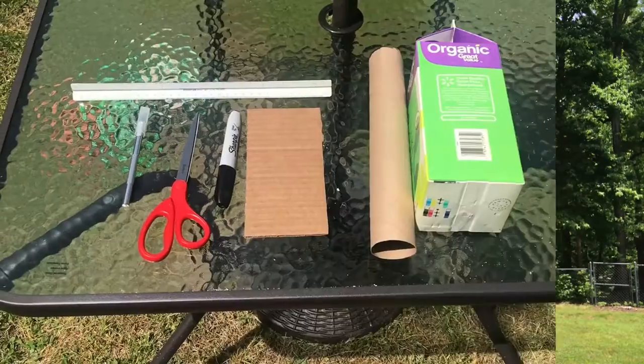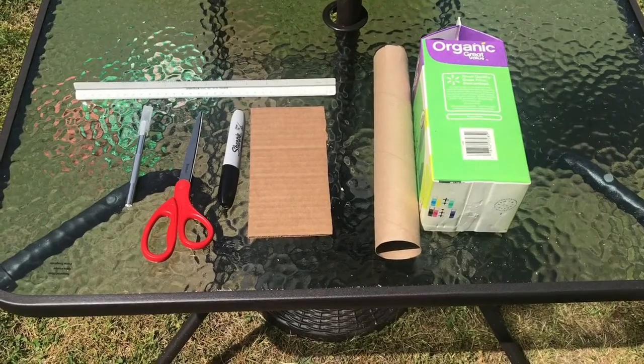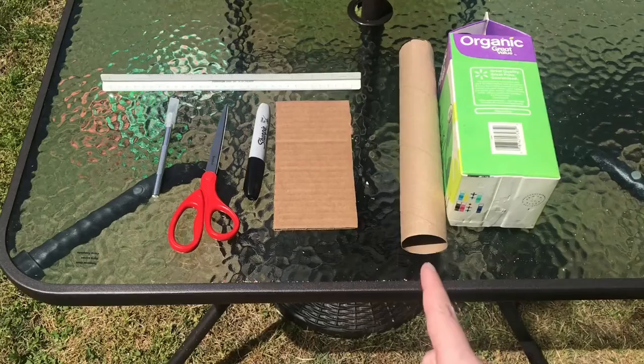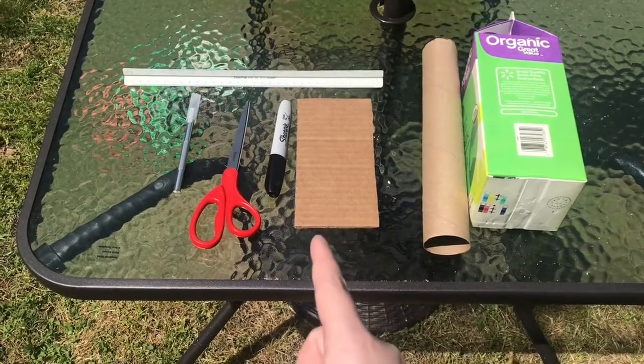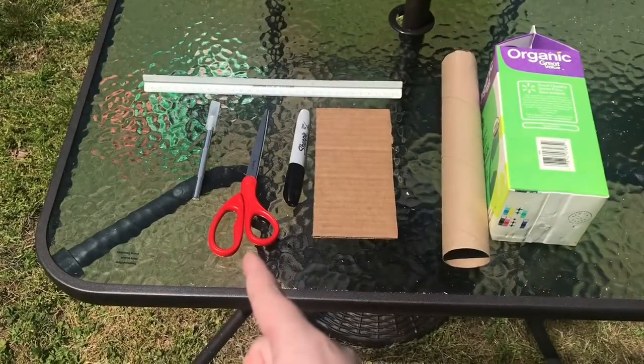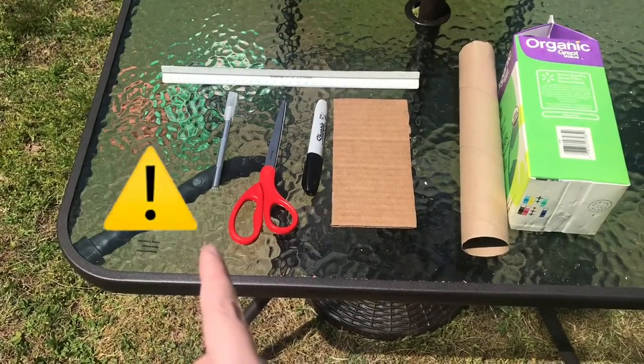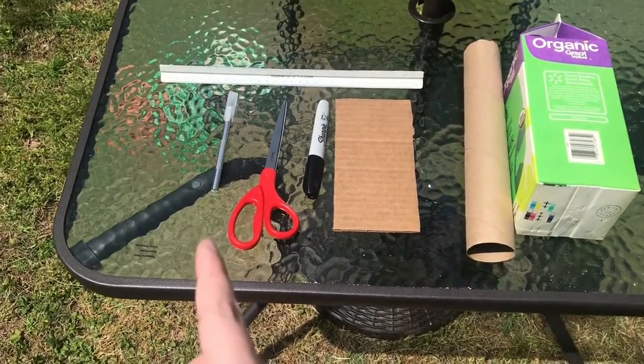For our second bug house, you will need a milk carton and a paper towel roll, a piece of cardboard or a ruler, a sharpie, scissors, and an exacto knife. If you're going to use the exacto knife, make sure you have an adult with you.